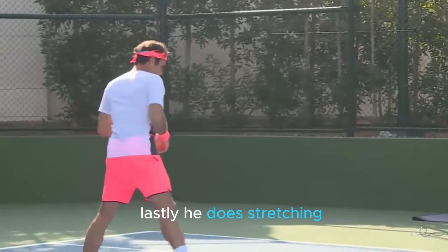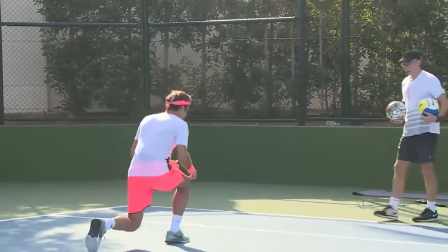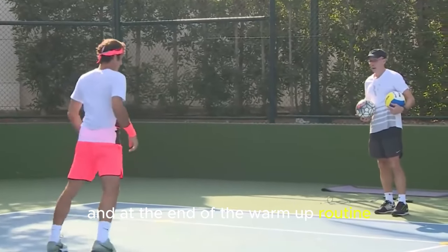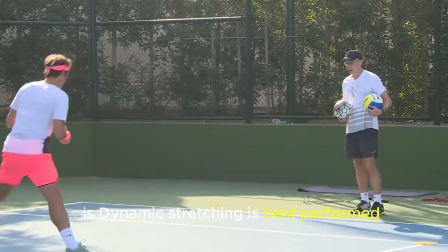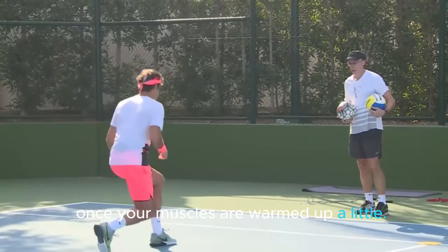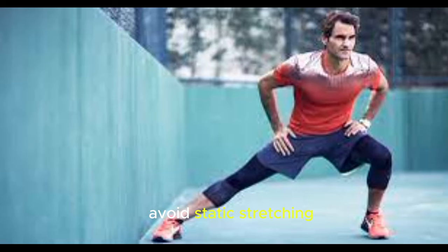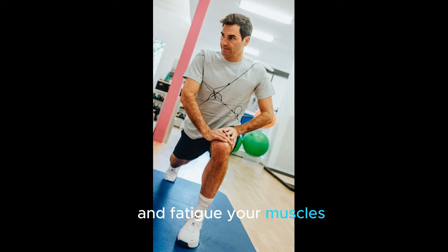Firstly, he does stretching. This session includes stretching at the beginning and at the end of the warm-up routine. The best advice is that dynamic stretching is best to perform once your muscles are warmed up a little. Avoid static stretching, as it can negatively impact your workout and fatigue your muscles.